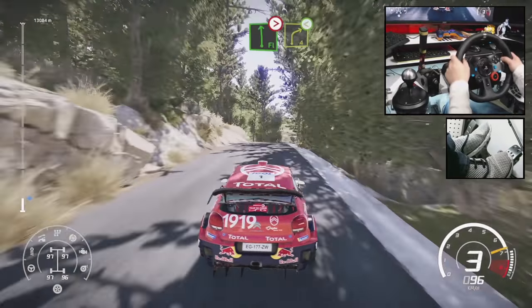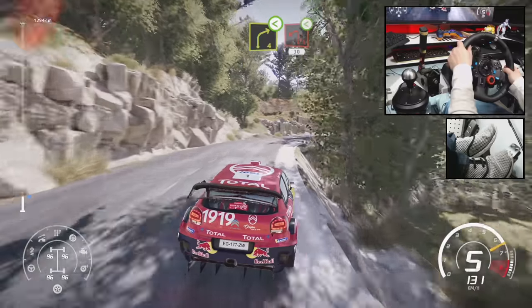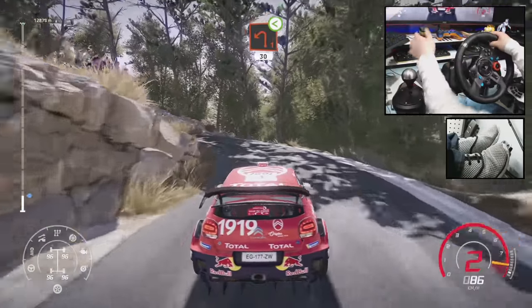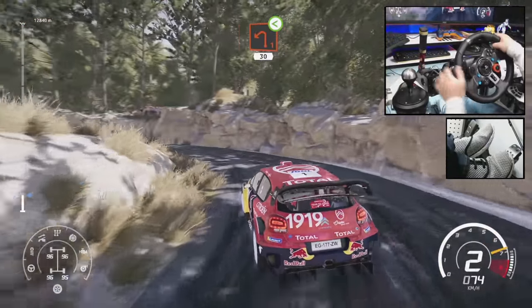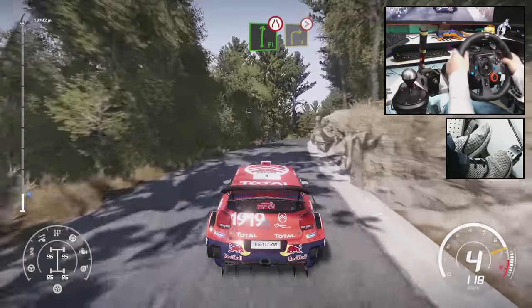Flat left, tightens 3, short, into right 4, open. Left 1, open, 30. Flat right, narrows into right 3, tightens, short.